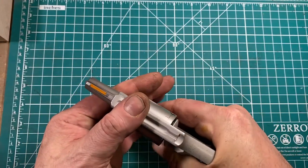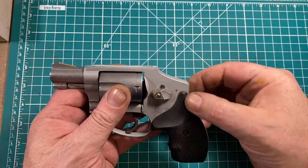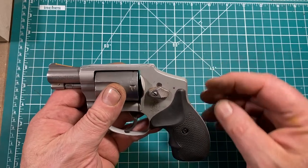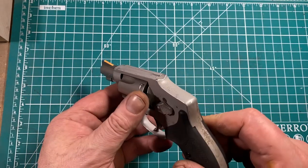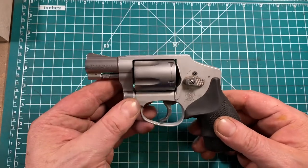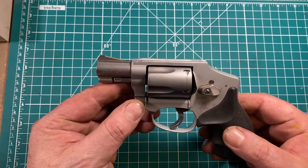The stock neoprene grip gives a good hold, but it would be nicer if it extended up enough to spread the recoil impulse out at the top. With stout .38 loads or plus P's, you're probably not going to do a lot of shooting this gun for pleasure, unless you're a masochist.